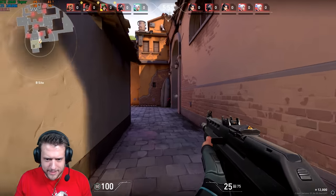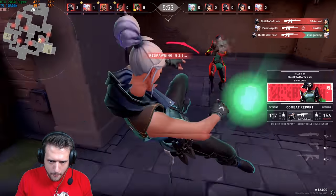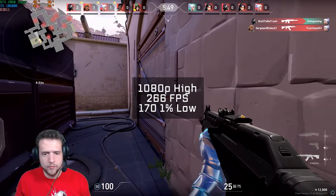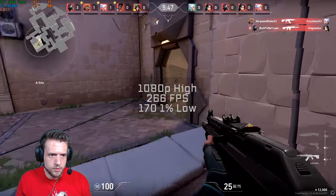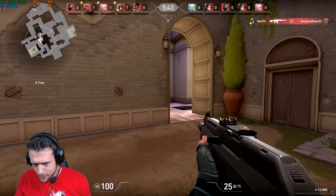Valorant was up next. I'm still really enjoying it since they added the short attention span game modes like Team Deathmatch and Spike Rush, which is perfect for people like me. In 1080p and high settings, I got 266 frames per second.